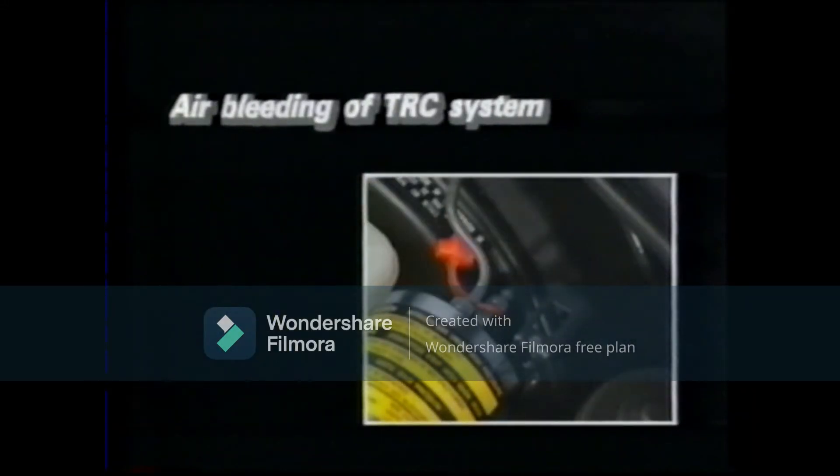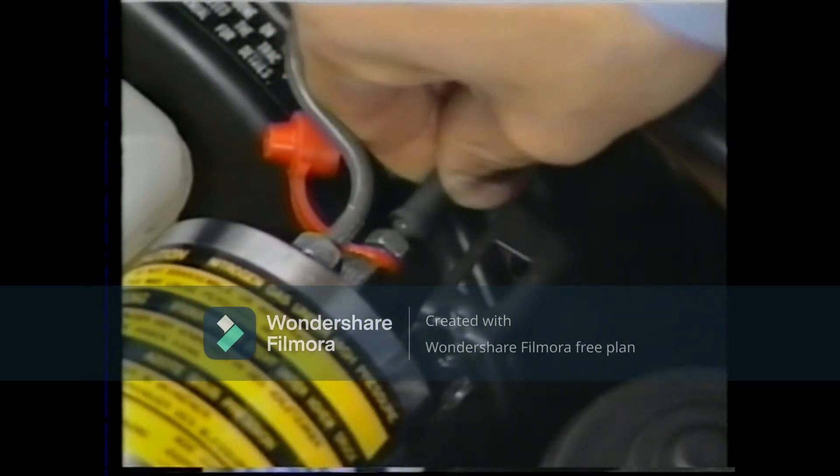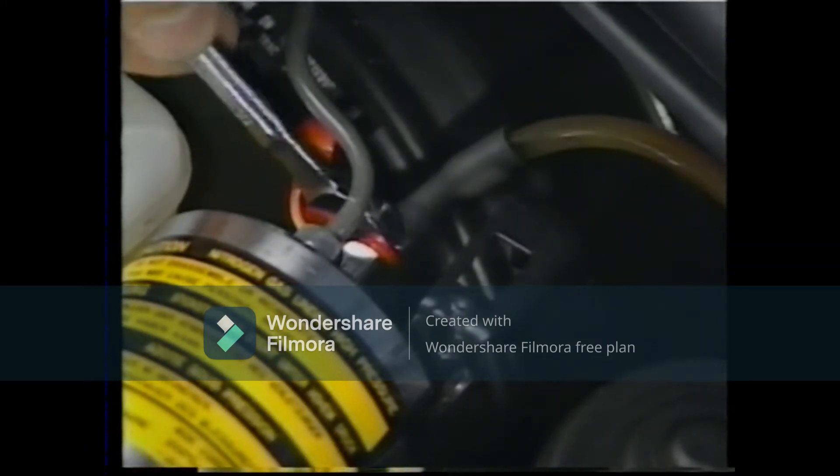Air bleeding of the TRC system. After replacing the actuator or accumulator, air bleeding at the accumulator or actuator is necessary.